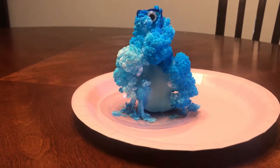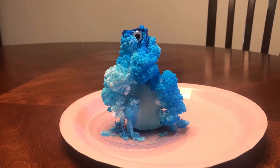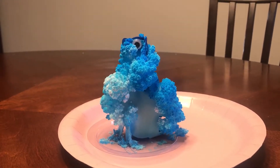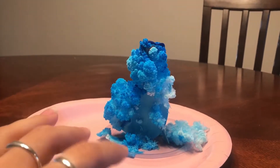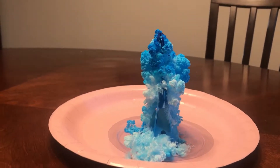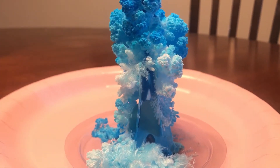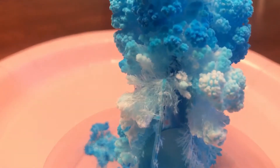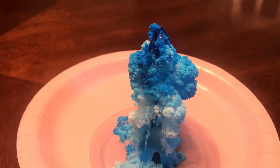Next morning check-in — this is my dinosaur. I am not sure this is what the package promised me at all. Maybe everything's still developing. It's kind of got a little puffy. Can you even call that crystals? It felt like tissue paper — all fibrous. I don't know about you, Mr. Dinosaur.